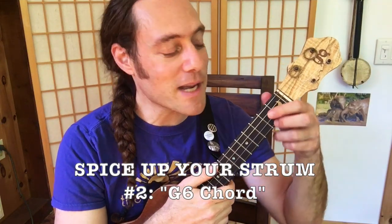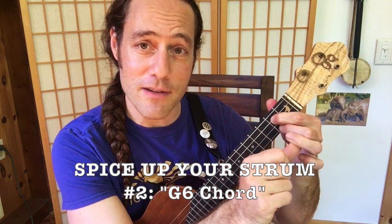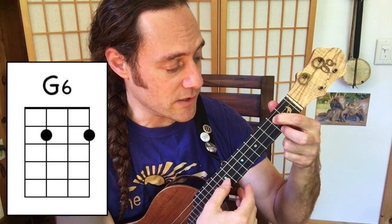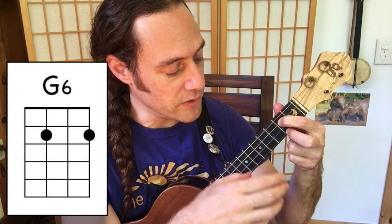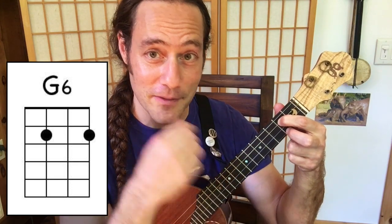Another thing I'm doing to make it more colorful is, instead of a G major chord, occasionally I lift that ring finger up to play the easiest, jazziest chord in the world: G major 6. That's open, 2nd fret, open, 2nd fret. It's a nice, colorful sound to go with this song. And of course you can do that sliding thing with that chord too.